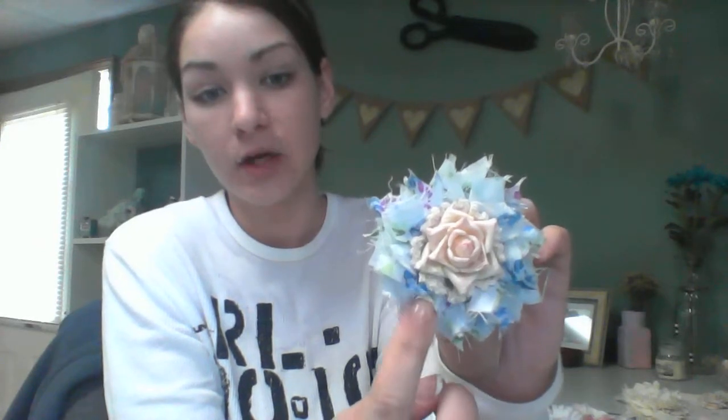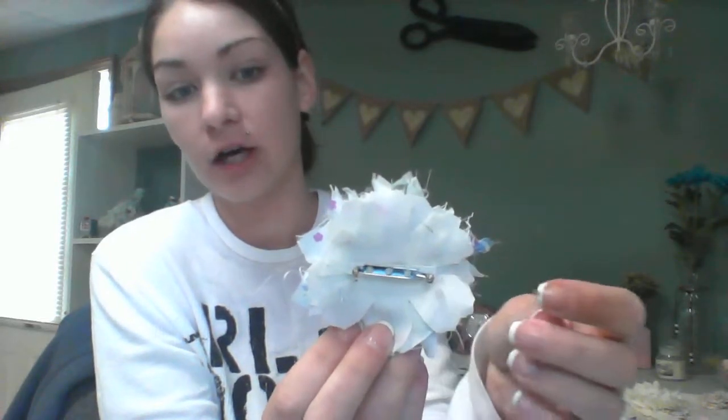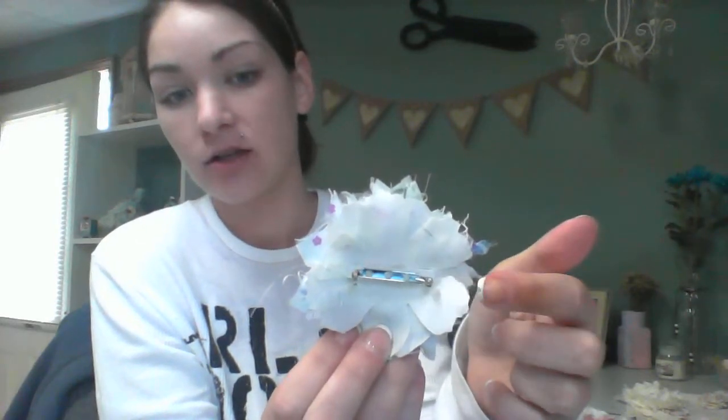And then this one I really love. This is the same square technique with the squares and then you twist it. I did two layers on this one and then I put a little doily and then this is actually a foam flower. And then I just added some regular cotton fabric flower petals on the back just to cover it up. And then I added my pin. That one's one of my favorites.